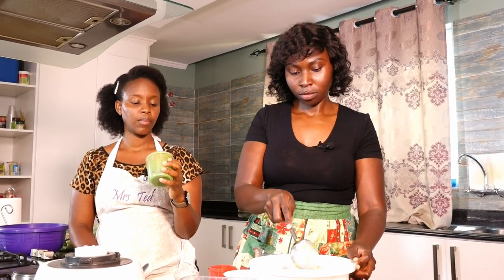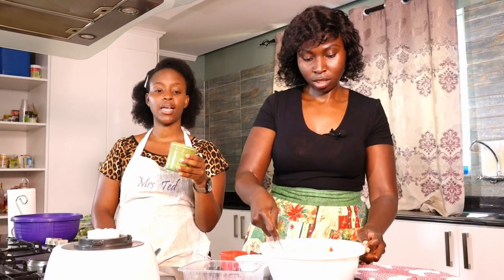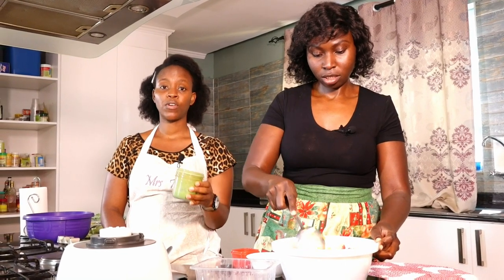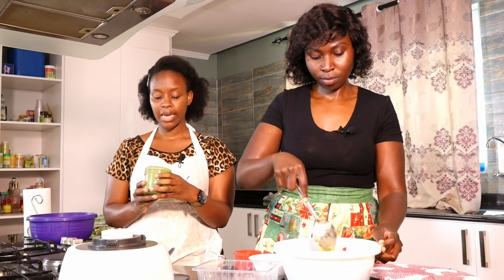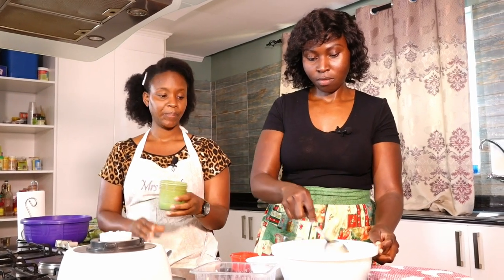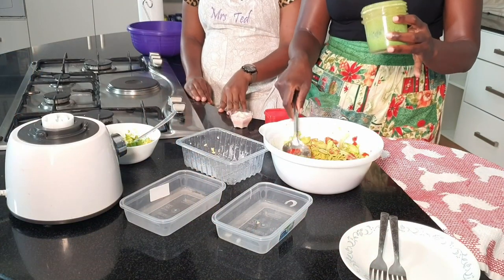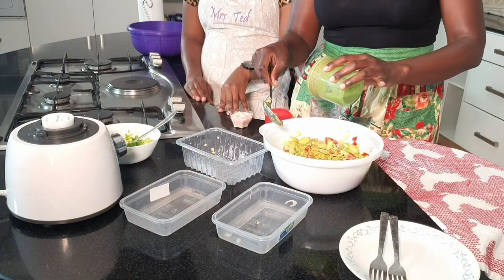The reason we use lime is because it has a different taste from lemon. So many times if you want to substitute lime for lemon or lemon for lime, just know that the taste won't be the same. Lime and basil go really, really well together. And I have enough avocado, so I'm going to put my dressing in now — I'll start with a little bit.